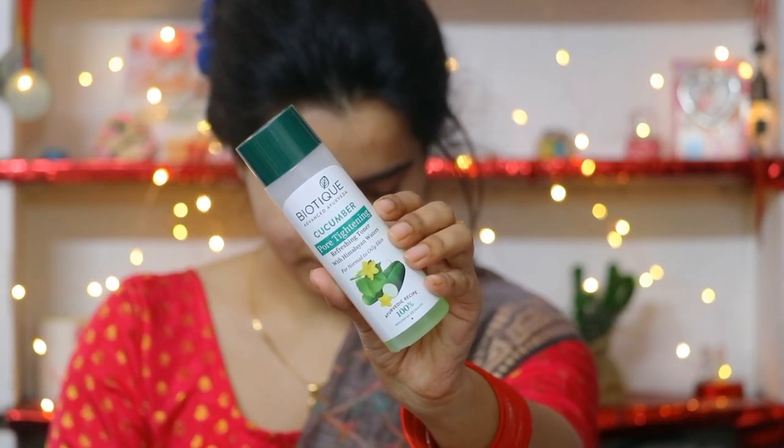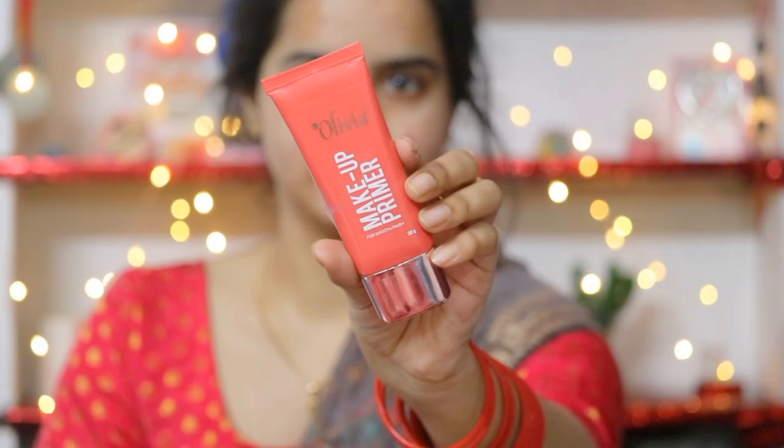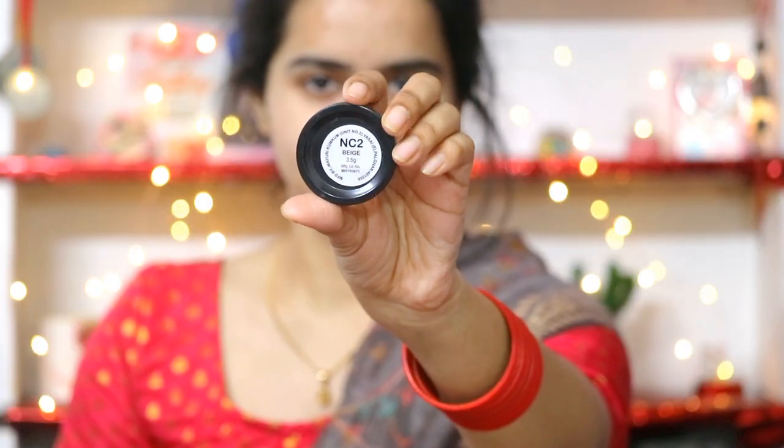On my clean face, I will use a toner — this is a Biotic Cucumber Toner, it closes the pores in a good way. Then I will use Plum Green Tea Cream, it is very lightweight and perfect for oily skin. This is Jovis sunblock with SPF 45 because I am shooting a daytime makeup look, so sunscreen is a must. After that I have used primer, applied only in the pores area.